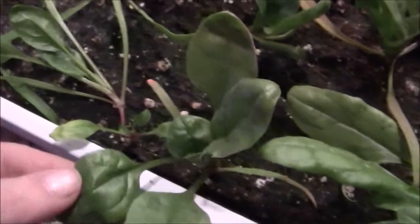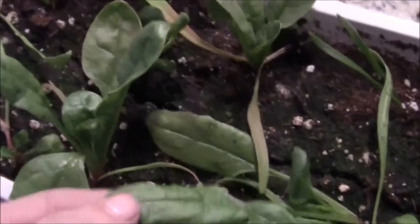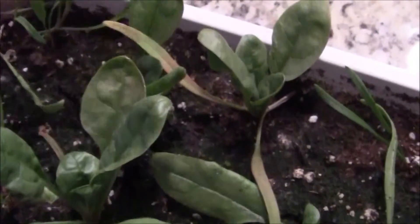My spinach, on the other hand, is doing great. This plant here has six leaves on it — and you have to remember these are baby spinach leaves, so I could definitely pick these. The plants that have germinated are really doing great.